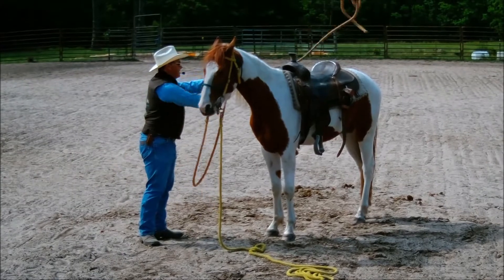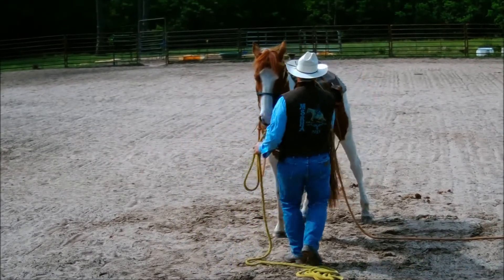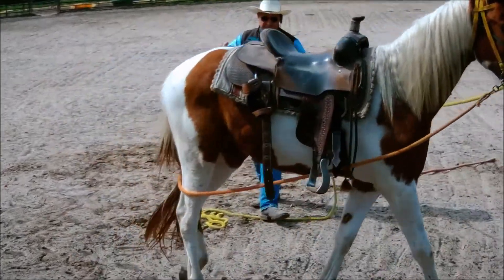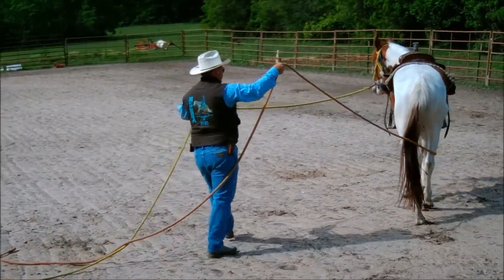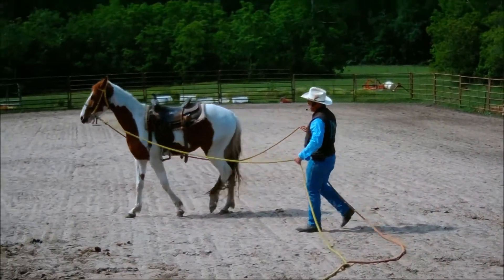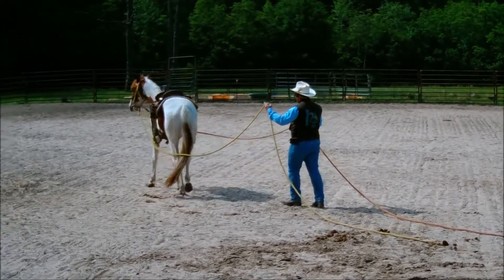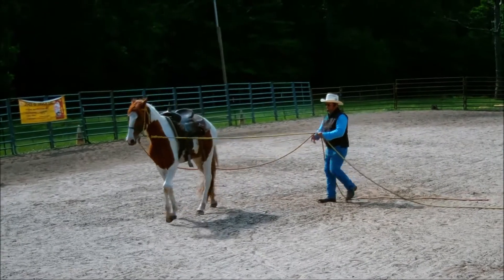I'll get the orange line thrown over his back on the right-hand side — the yellow line is on the left. I'll flip that orange line down over his hips and ask him to walk off. Now, I don't run the lines through the stirrups — a lot of people do, but I don't. The reason is if he were to get scared and run off, this allows me to basically just lunge him around me. If the yellow line was going through the stirrup, I wouldn't be able to do that. I think it's a little more difficult to learn to drive this way, but it works better for me.